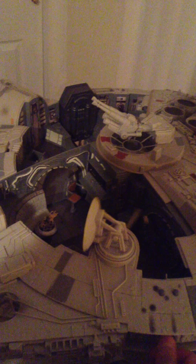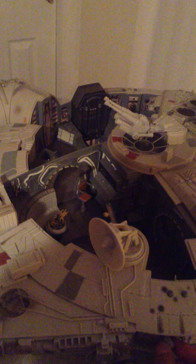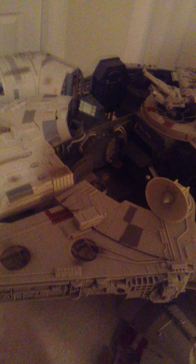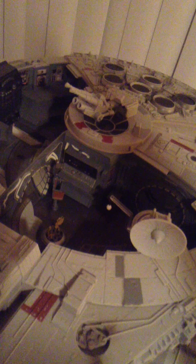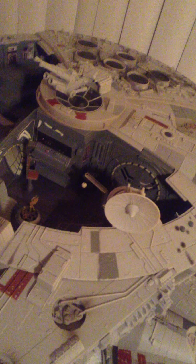Another cool feature is this actually has a separate turntable mechanism for the training ball, which they added back. I think the last time they had a training ball for a Falcon was on the original 1979 model — so this was a cool throwback touch. On the original 1979 versions, it was always a very rare piece to find with the ship itself; it always gets lost or you find a reproduction.